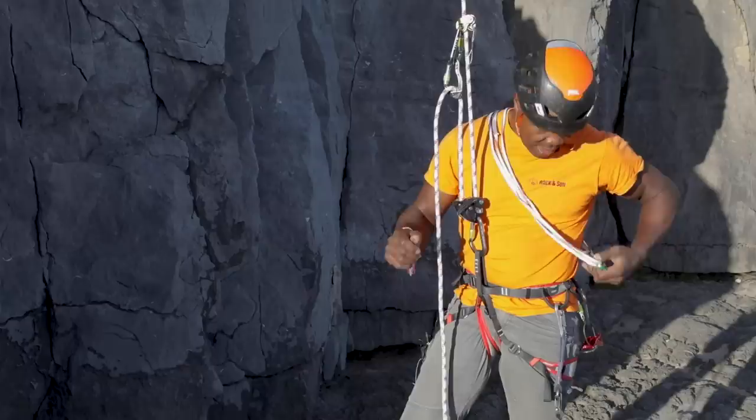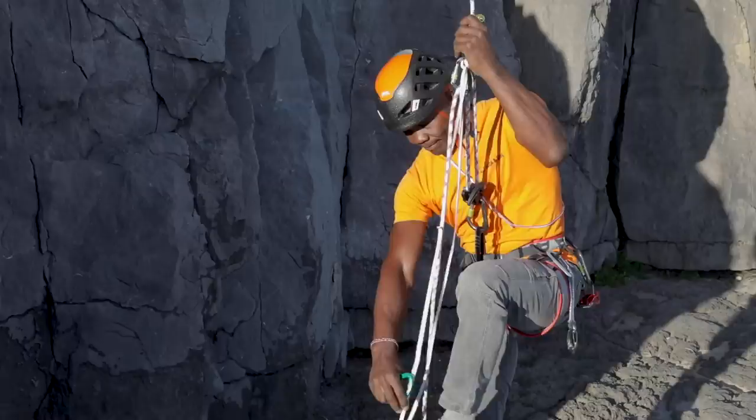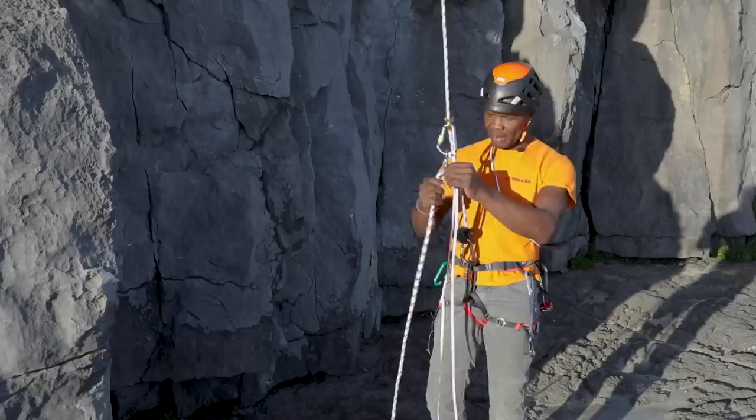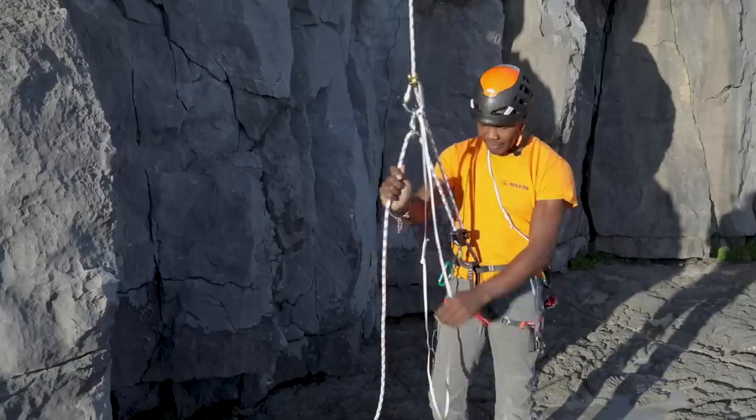Another thing I can do to help me is to have something to stand in. I can use a sling, put that in there, and get my foot in the sling. Like any system, if you practice a little bit to get the coordination right, it can be very smooth and very quick. So I'm going to ascend using this system I've set up — I've got a two-to-one advantage. With my foot in the sling and a little bit of coordination, I can go up the rope quite rapidly.